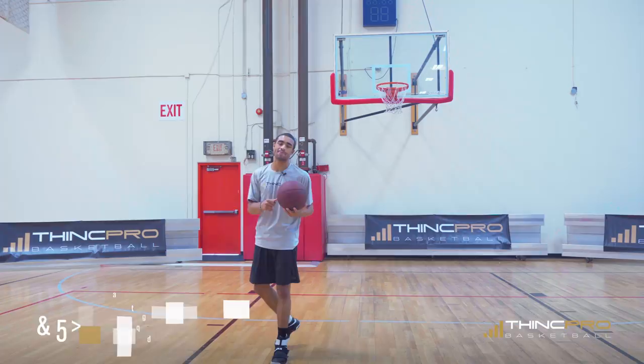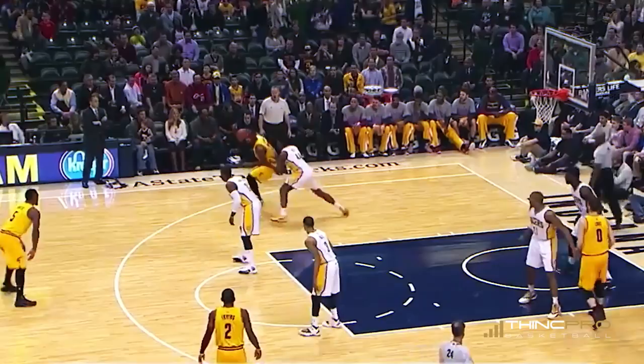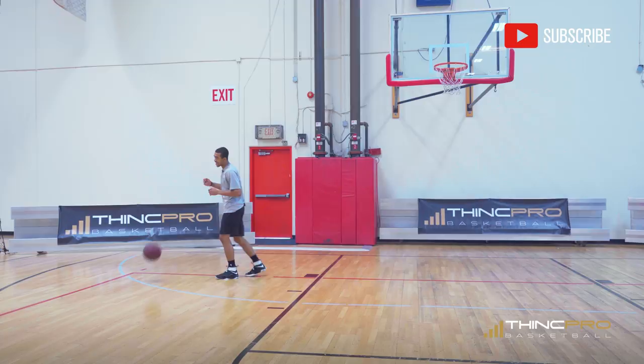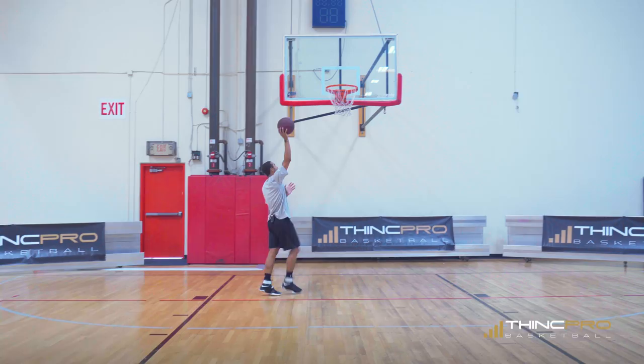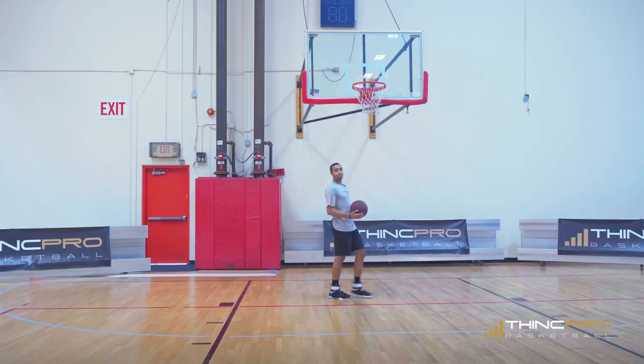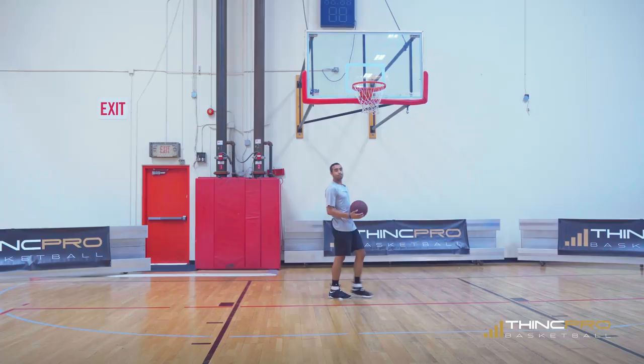Alright guys, drill number two — we're going to work on a post spin. With this, you're going to be off the block a little bit, throw that ball out to ourselves. Now we've got our defender on our back, and we can feel they're putting all their weight on our inside hip, trying to push us there. So once you catch and you feel that defender pushing on that hip, we're just going to use their weight against them and spin right off of them — get to the rim and finish. Catch, quick spin, to the rim — put that ball in the basket. Let's see the quick post spin move in full speed.